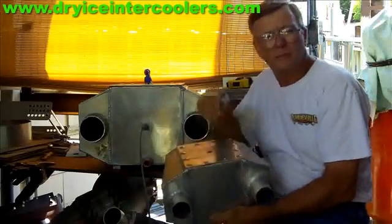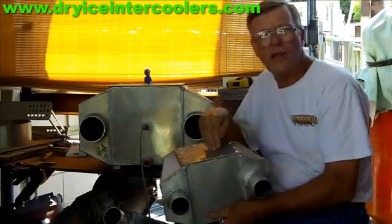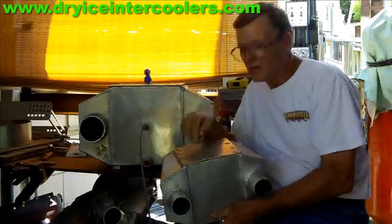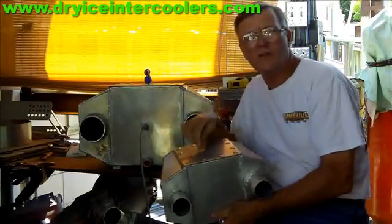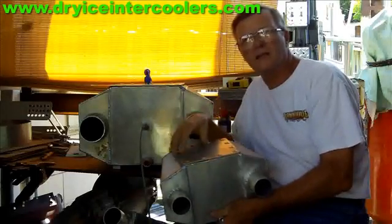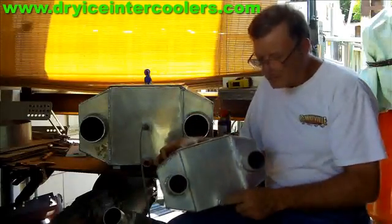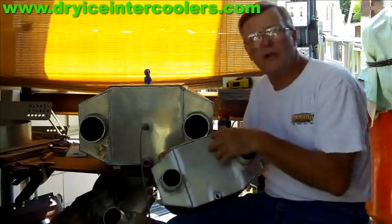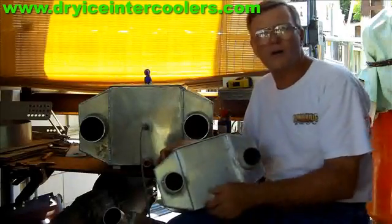These tops are removable — that's where you insert the ice or dry ice. But when using nitrous oxide, you want to make sure the top is fully secure because you're basically pressurizing this box. There's a drain cock at the bottom of all of these boxes, so if you do use regular ice, you can drain the water off after it melts.